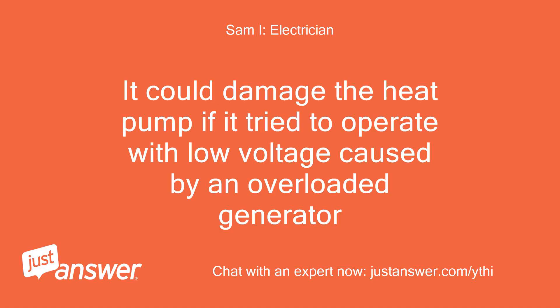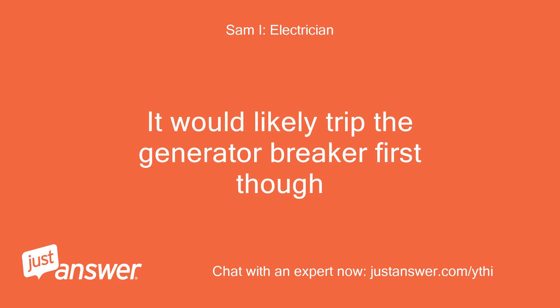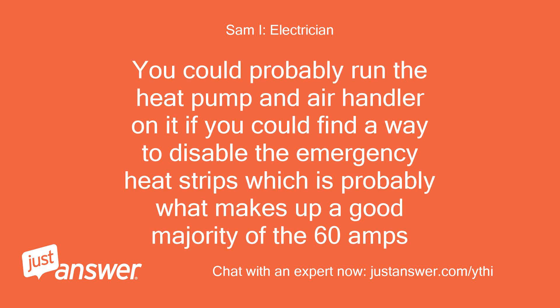It could damage the heat pump if it tried to operate with low voltage caused by an overloaded generator. It would likely trip the generator breaker first though. You could probably run the heat pump and air handler on it if you could find a way to disable the emergency heat strips, which is probably what makes up a good majority of the 60 amps.